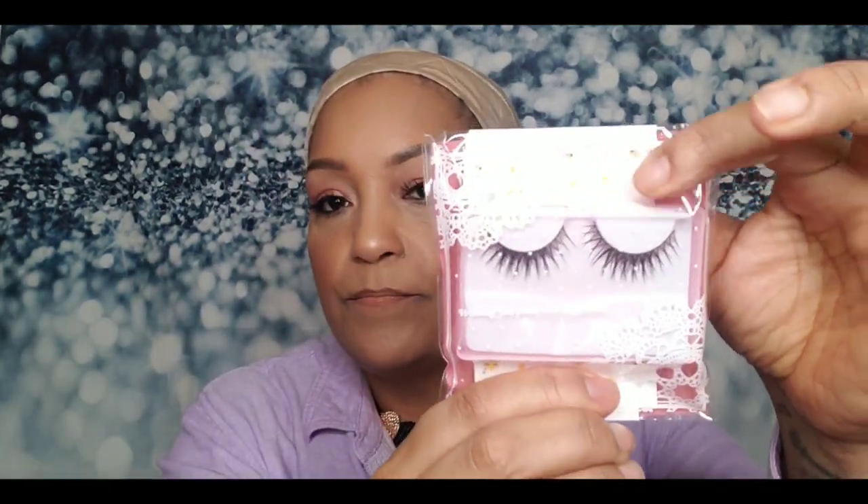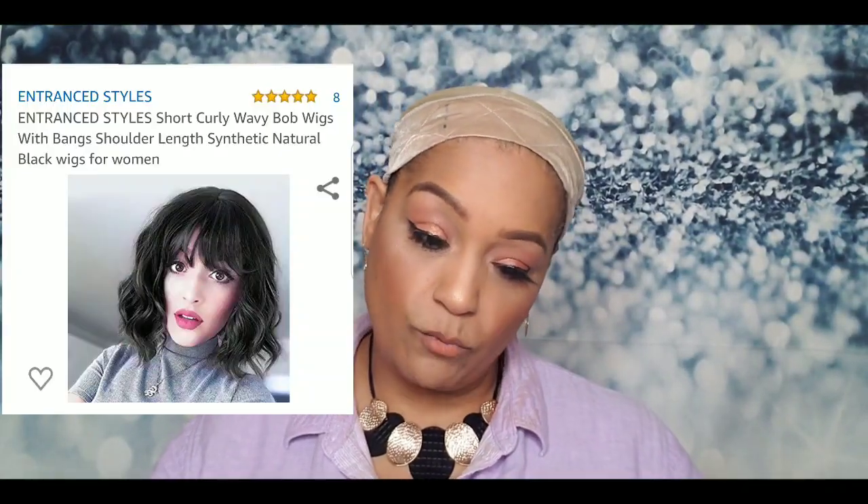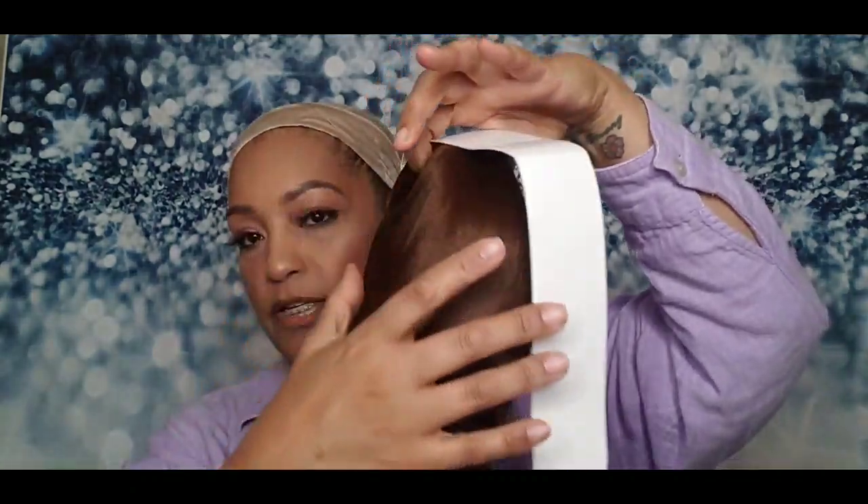These are the bags they came in — very cute with a little lady on the front. They did send me some extras, which was very nice: I got two pairs of lashes, which are very natural looking, and they also sent a wig cap. I got a little card that confirms it's AISI Hair from Amazon, and the card gives you instructions on how to wear and wash the wig.